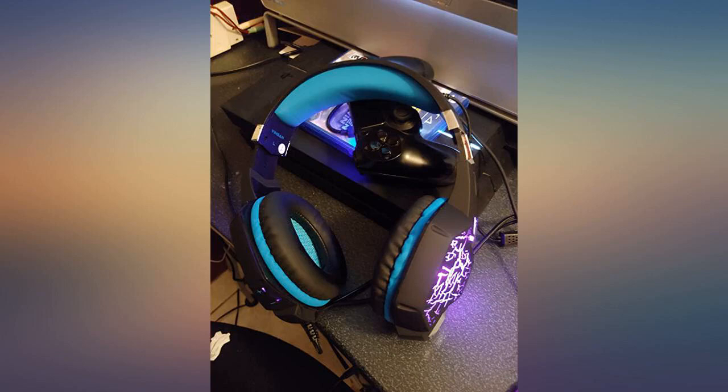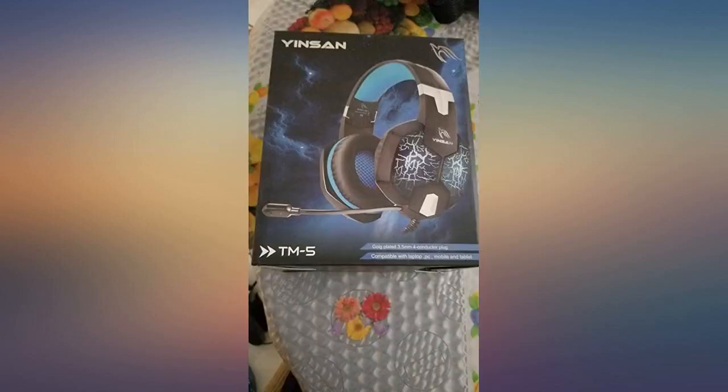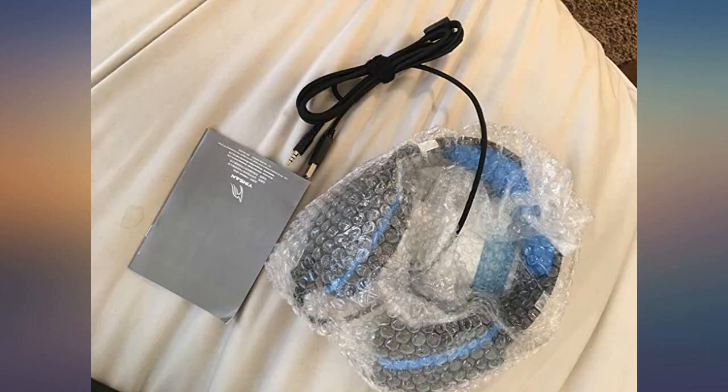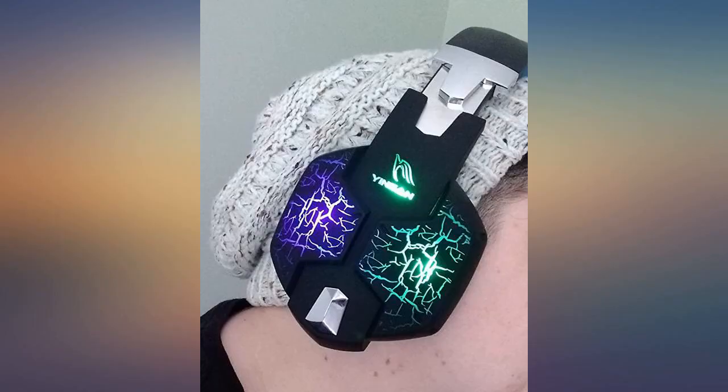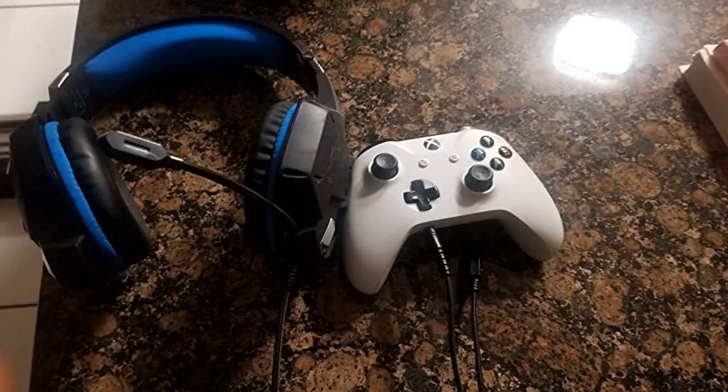My current headset was already pretty beaten up and needed an adapter to work with my PS4 controller. What I like about this one is that it comes with a single plug, so no adapters are needed. Sound quality isn't as good as flagship headsets, but it gets the job done. I've been playing Warzone with it and sounds are crisp and clear.